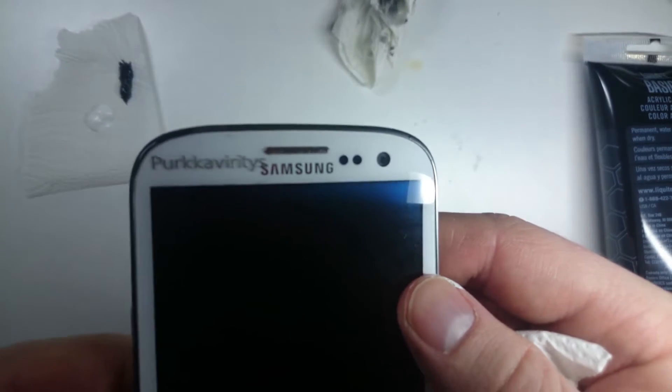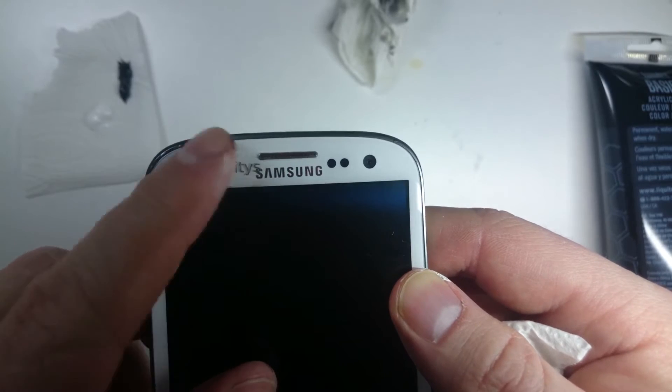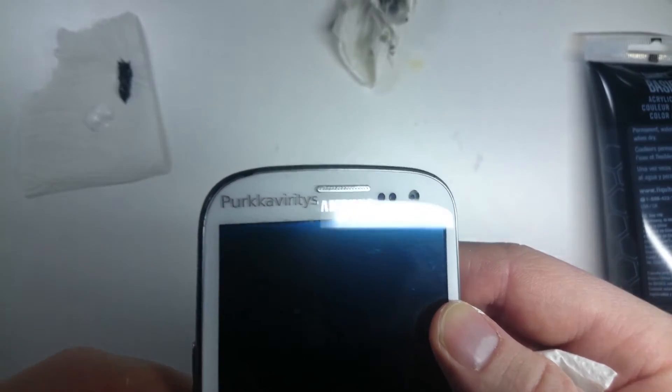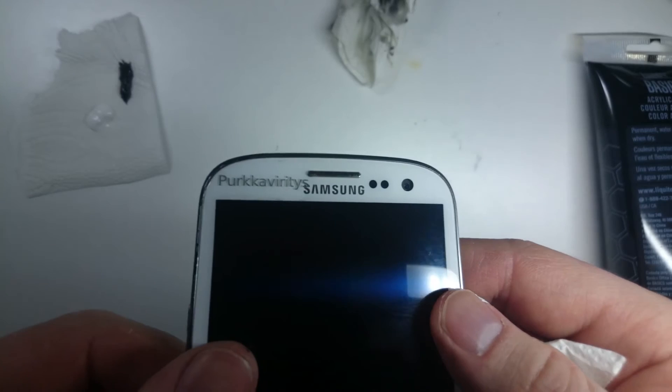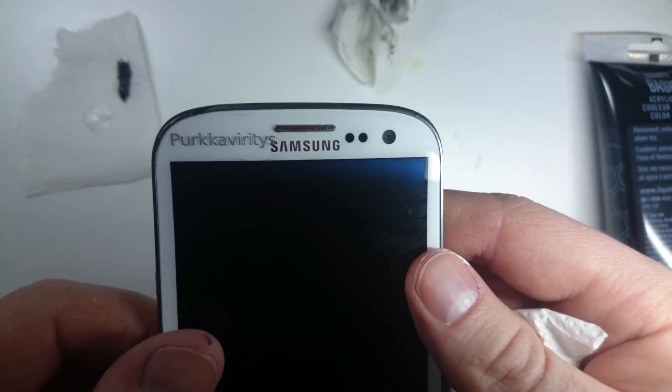And here we have the finished product. It's a lot better. Based on my very basic scratch test, this seems to work fine — it's not coming off immediately. And with that, I'll see you next time.